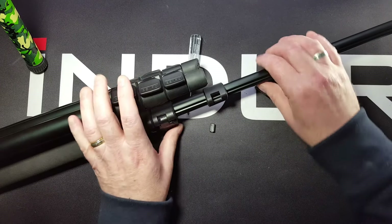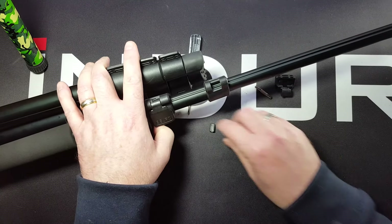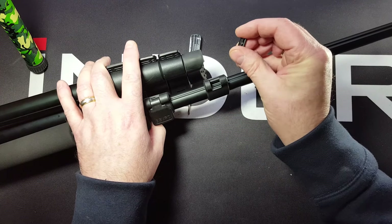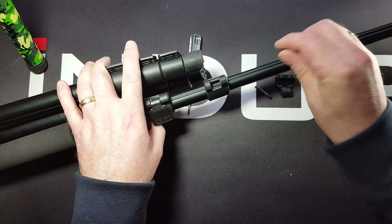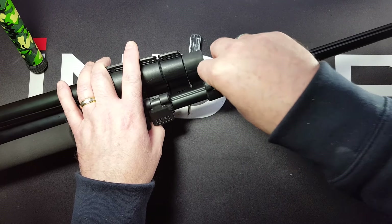Bring the lock up. You want to bring the lock so it's over this hole — it's a rectangular hole. Drop the key in. When you drop the key, make sure that the raised area fits into the groove. It's going to fit like that inside the lock, so you want to drop that in.